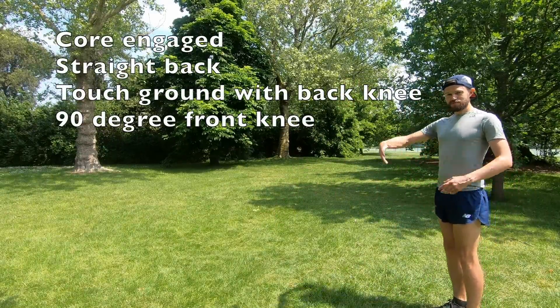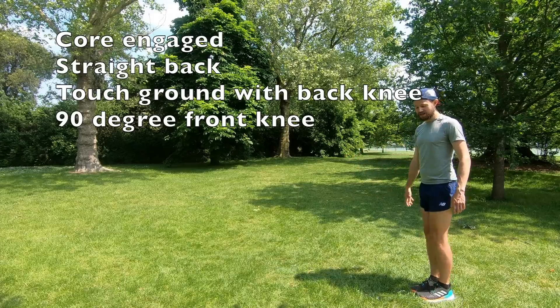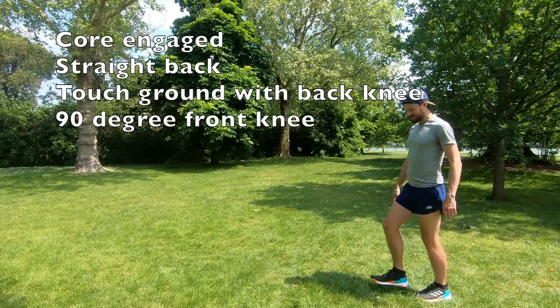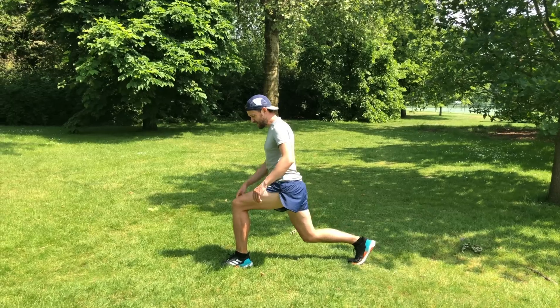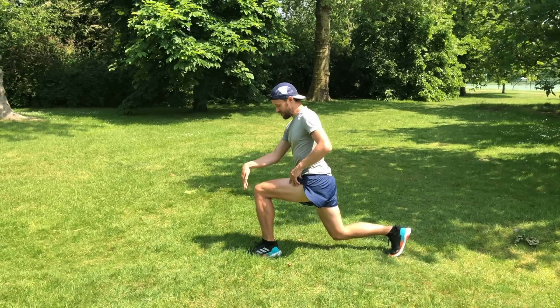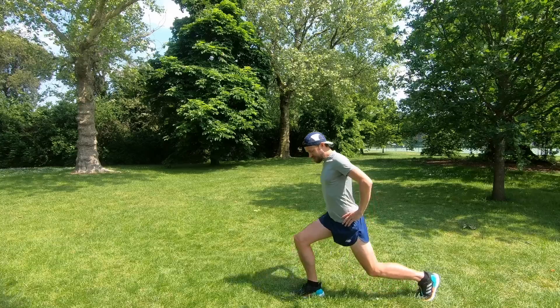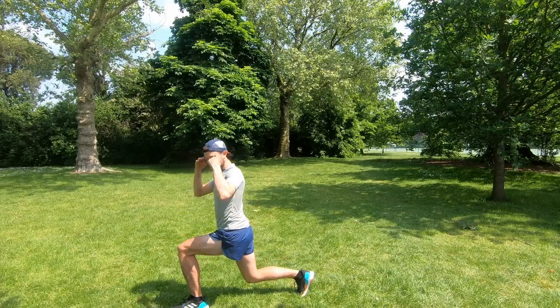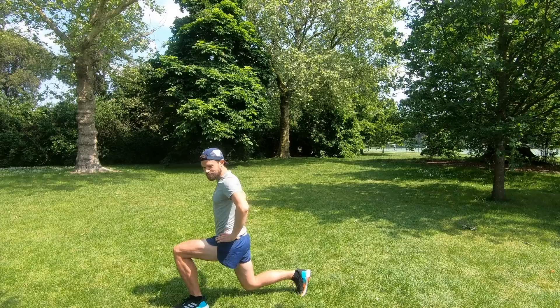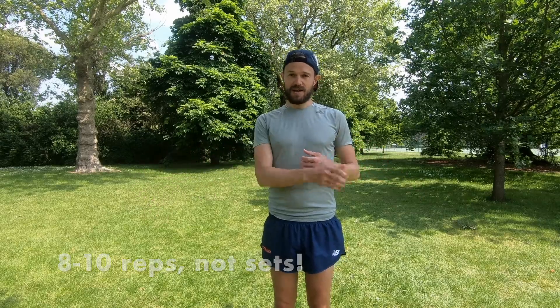Find an area about 10 to 15 metres, nice and flat with nothing in the way. You're striding out, keeping your core nice and engaged and straight. You're trying to get that back knee onto the floor, and as you look over your front knee you want to just be seeing the end of your shoe — you don't want to collapse too far forward. Keep your core engaged, then back up, stride forward again. You want to do about eight to ten repetitions, then turn around and come back the other way.